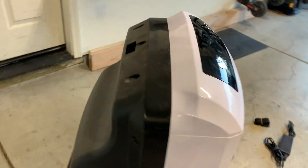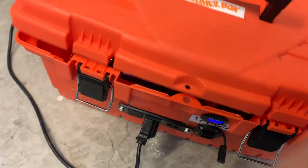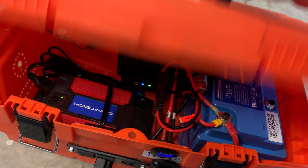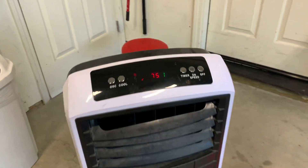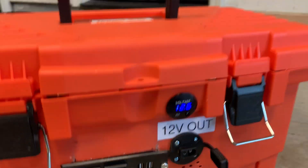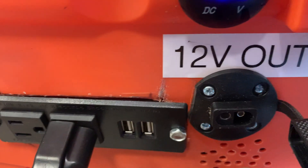I don't know what the draw is on this swamp cooler, but I'll test it. I do have to open the box to turn on the inverter — it's a simple build, I don't want extra switches. All right, let's see if it fires up. Cool — it's on speed one. Speed two. You can hear the fans on the inverter.